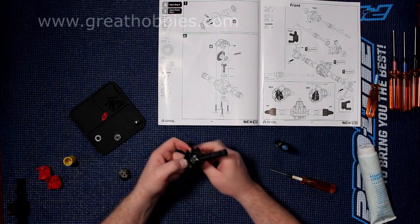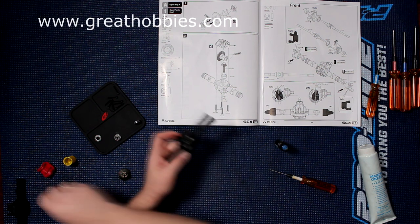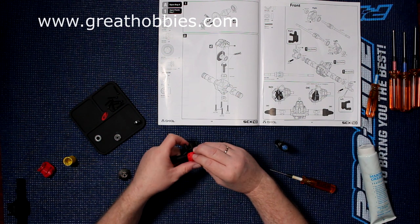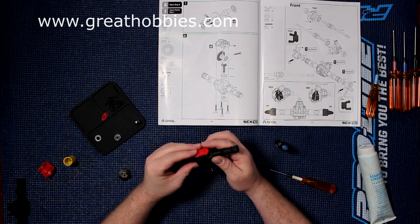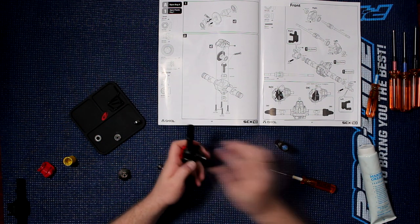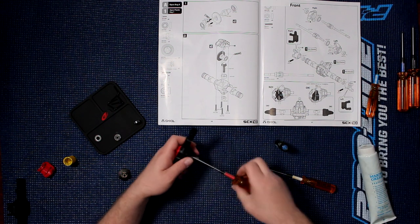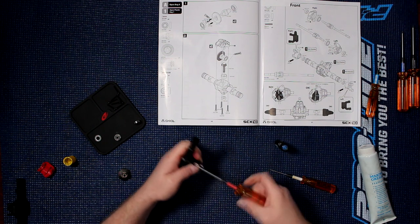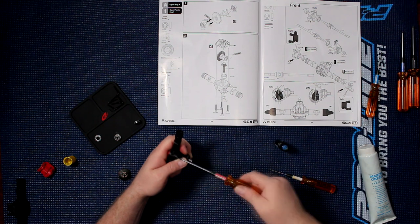You don't need to fill the case completely. We'll grab our cap and cap it. Grab our screws and our 2mm hex. They are hard to start — there you go.